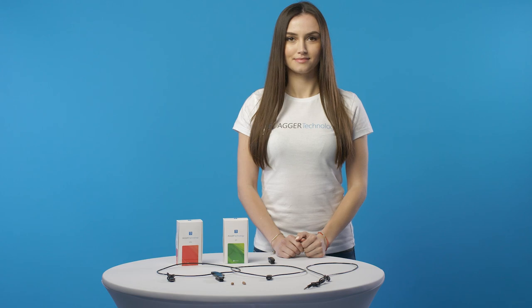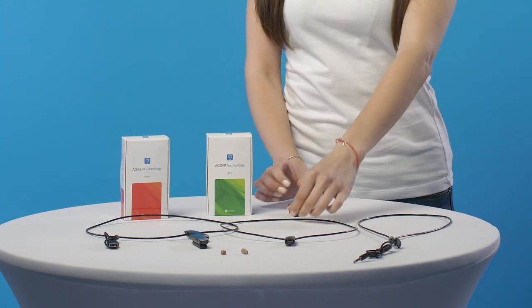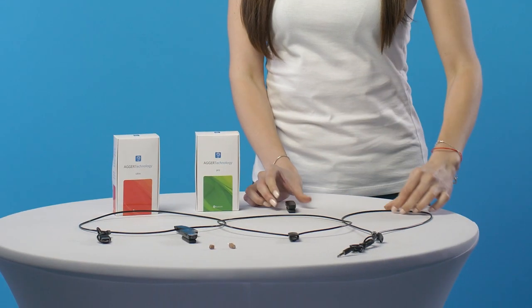How to use Earpiece. We will inform you how to use AgarPro and Ultra Earpieces. First, you should connect your Bluetooth module to your mobile phone. Also, you can connect through an audio input if you have a wired set.